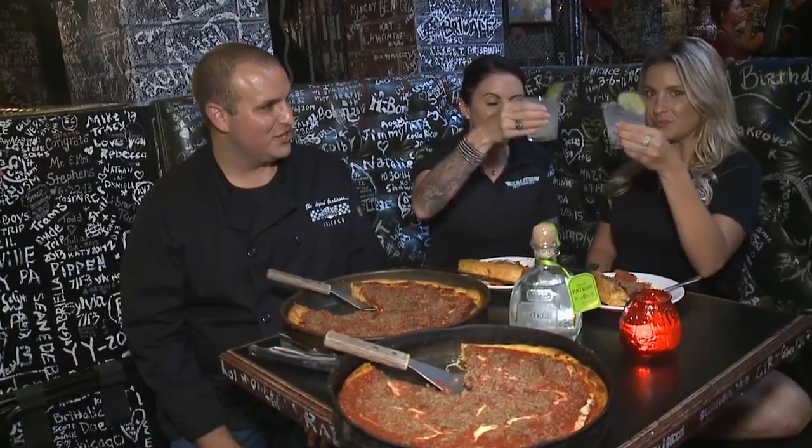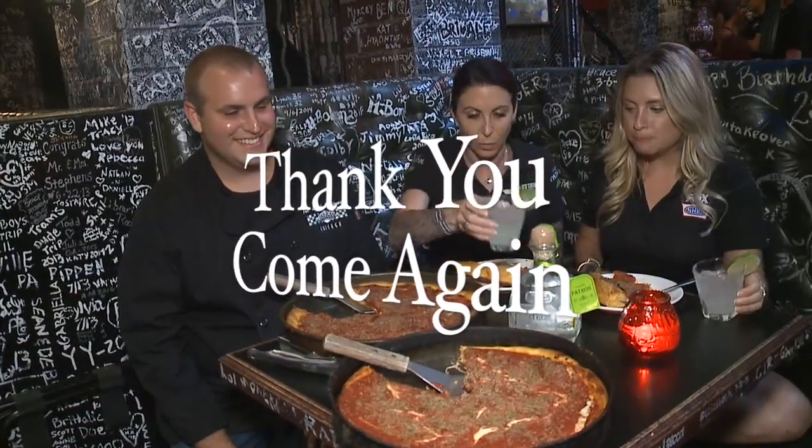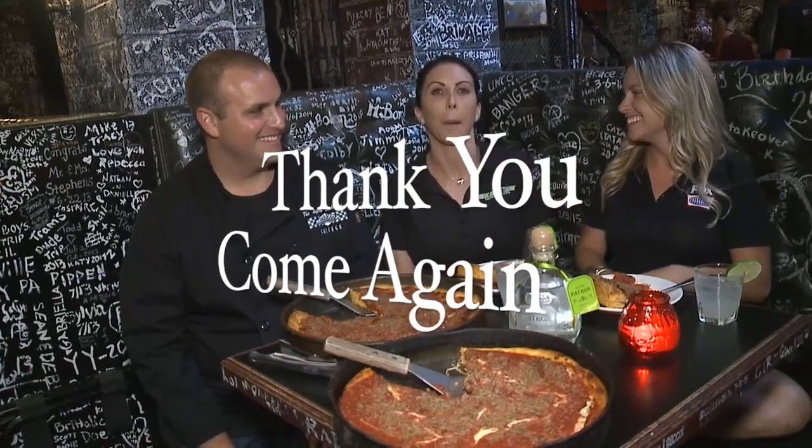Would you serve these to the public? I would. They look perfect. I think we get an A forever. Let's cheers to that. Cheers. The perfect Patron margarita.